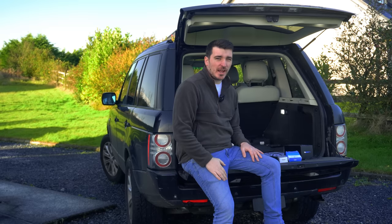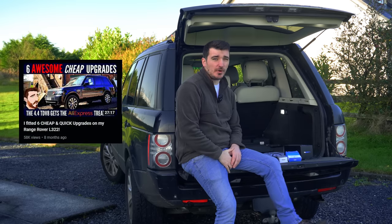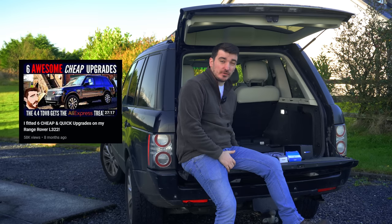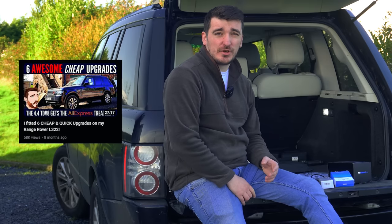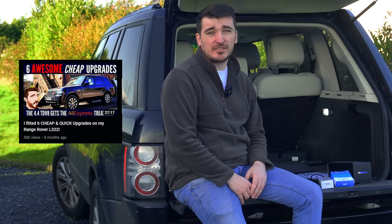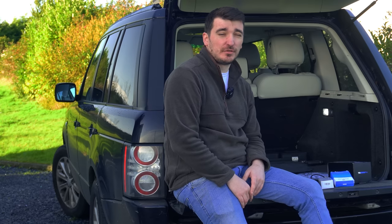About eight months ago I uploaded a video to my channel called 'Six Awesome, Quick, Cheap Upgrades That You Can Buy for Your L322 from AliExpress.' As that video was such a success and a lot of you guys actually went out and purchased your own AliExpress upgrades, I've got three more for you here that I'm going to fit to the L322 today.